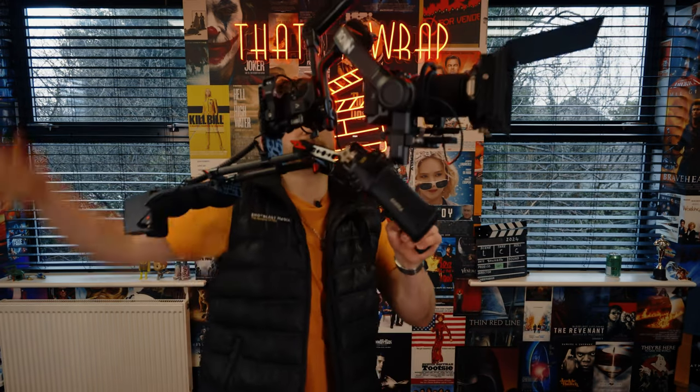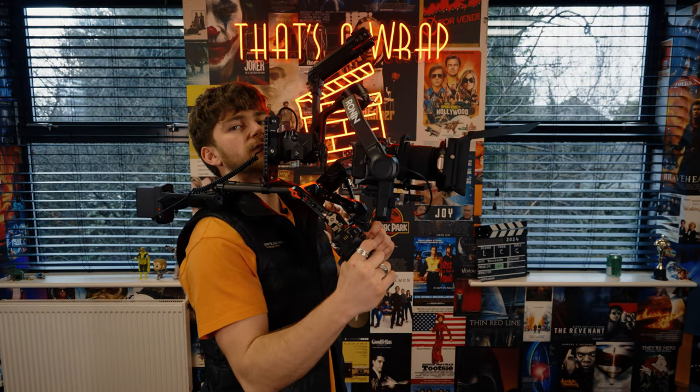Hello and welcome. I'm a camera operator here at Shot Blast Media and in today's video I'm going to be showing you how to set up the Creator Rig.